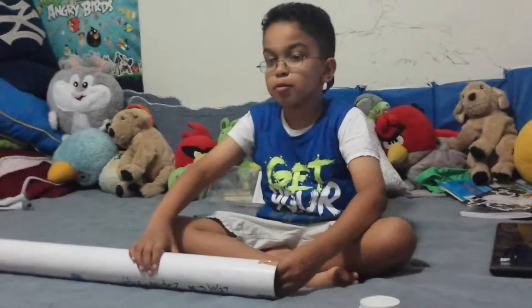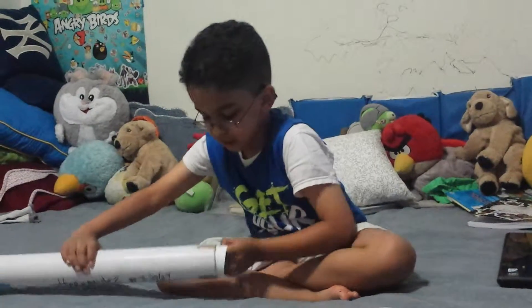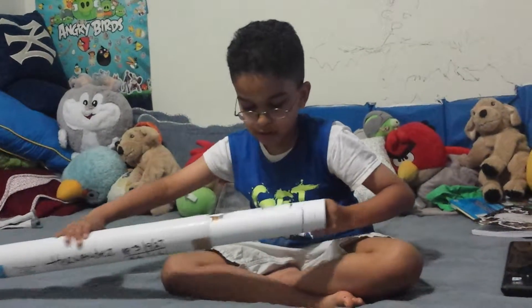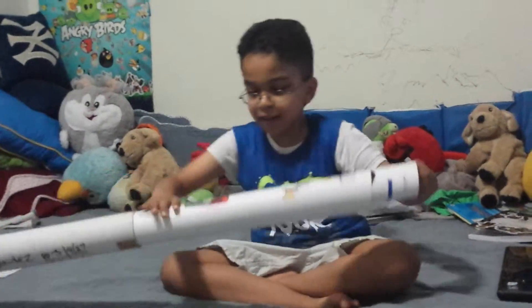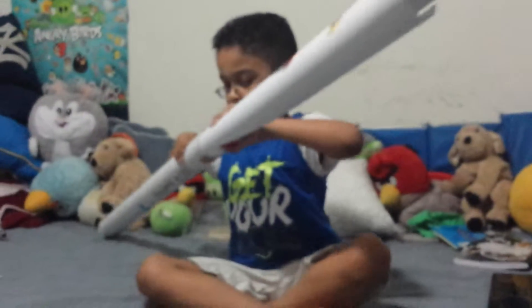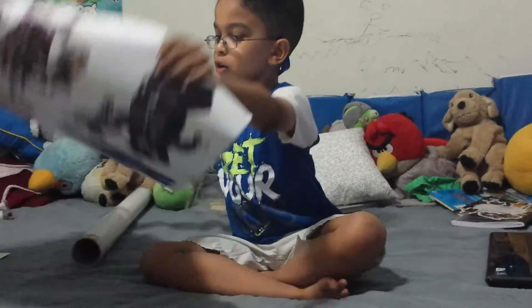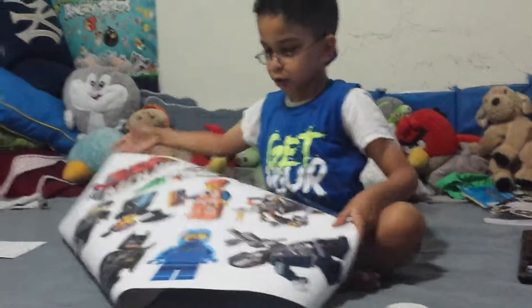So let's pull the stickers out. Mom was thinking about this and I was so excited to see this. Oh my goodness, this is so long — there is a Lego book here too! Just roll out the whole sheet of stickers. Oh my goodness, that is so many stickers!